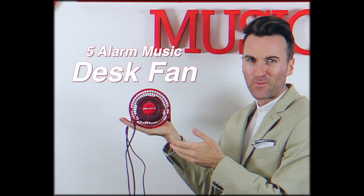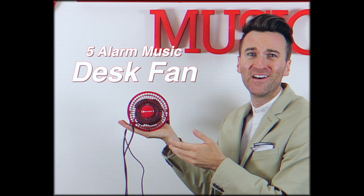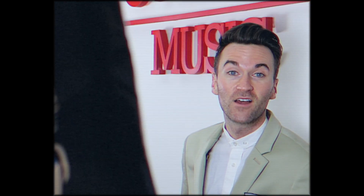It'll keep you so cool, people might start calling you Moe D. What's that? That's not a relevant reference anymore? Cut it.